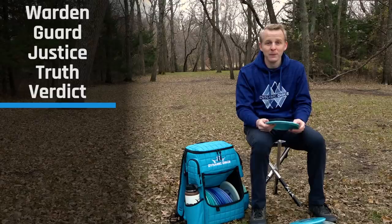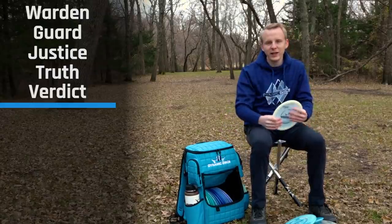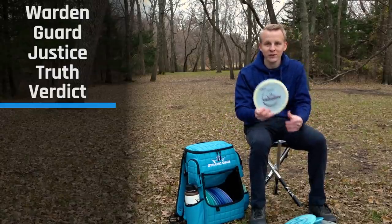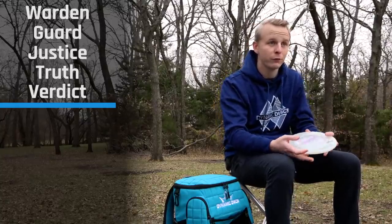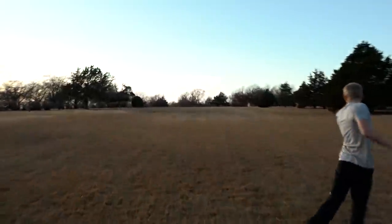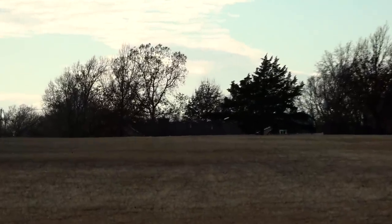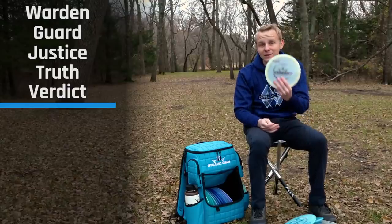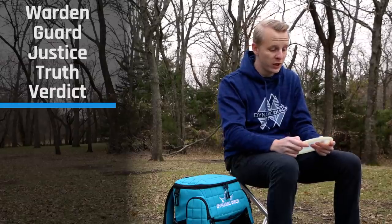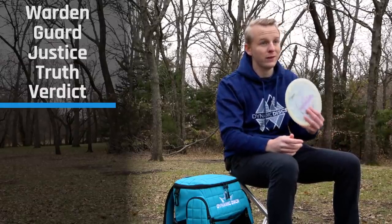The most overstable midrange I have, barring the Prime Justice, is a Moonshine Verdict. The Verdict in Moonshine plastic is the most overstable Verdict I've thrown. It's got a good dome — I can be confident throwing it flat and hard, and it'll go straight for a very long time and then have that dependable fade. I trust this disc in headwinds. If you want a Verdict you can be confident in no matter how hard you're throwing it, you're going to really like the Moonshine Verdict.